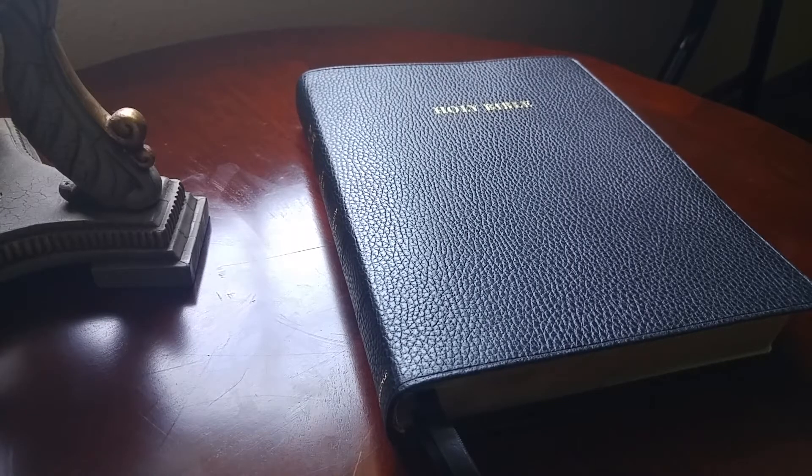Hey, what's up? Pastor Matt here again. Clearly, we have a theme running today, and that theme is New King James Version of the Bible. And here we are looking at the Cambridge Wide Margin NKJV in black calf split leather.